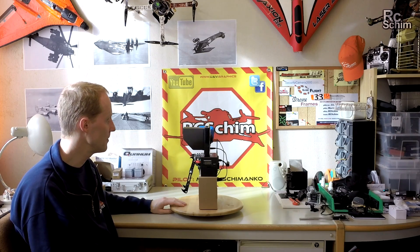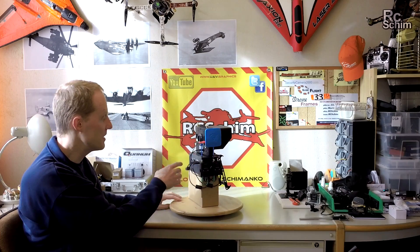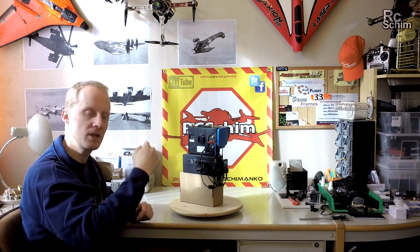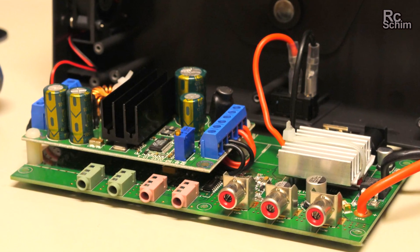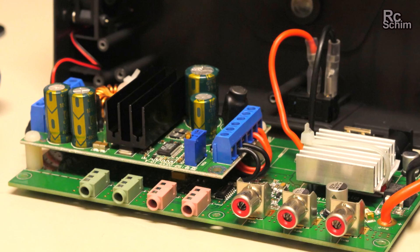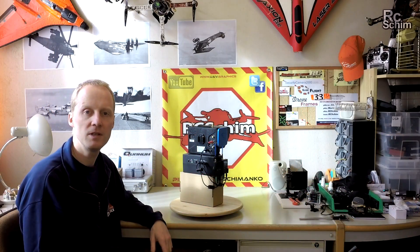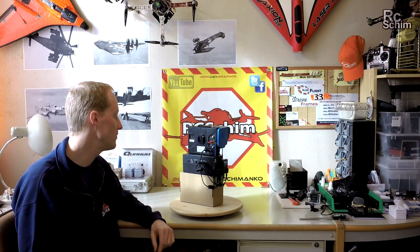It has an active fan because of the voltage regulators. If you take a look at the picture of the voltage regulator inside, there are really massive capacitors. I can't tell you too much about the details of the electronics inside, but they look well made to my eye.